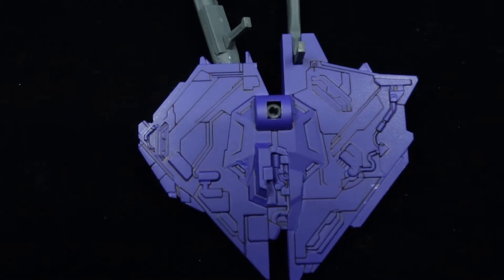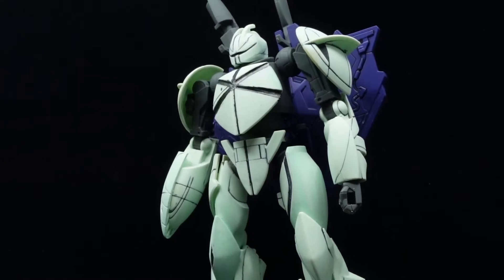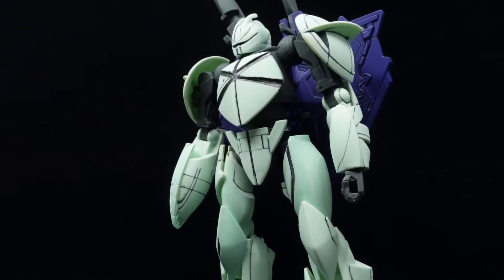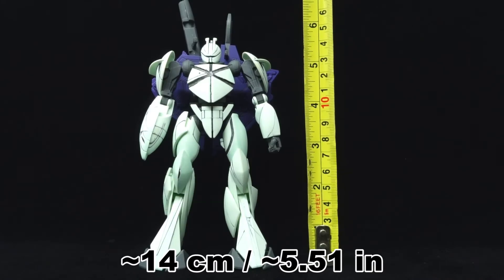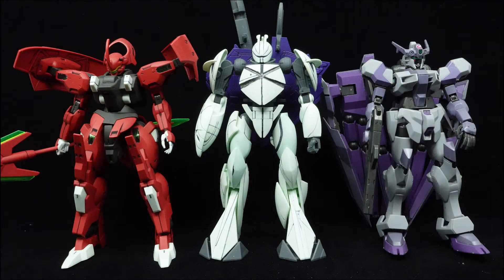On top of that, the proportions and colors are generally accurate, minus the need to paint the backpack in a shade of bluish purple. And visually, it's hard to tell that this kit is from the 90s, especially with the very necessary panel lining done. Altogether, the aesthetics of the 1 to 144th scale TURN X age very well even today.